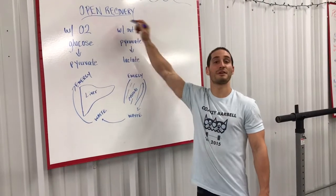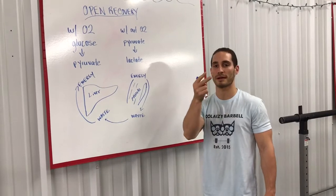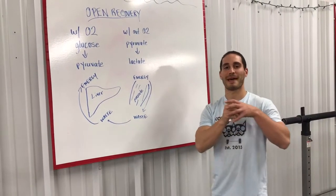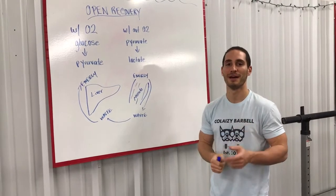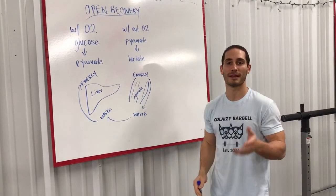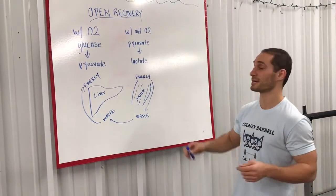Hey guys, so we're making this video for those who are doing the open, especially for those who plan on doing open workouts twice. Though there may not be that many of you doing the open workouts twice, this can still be very helpful for you in just regular everyday training when it comes to recovery from a session, especially from a hard session.